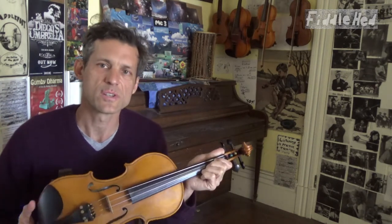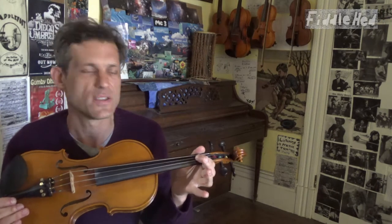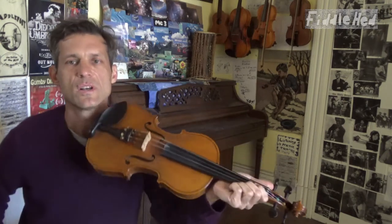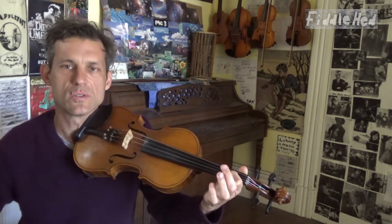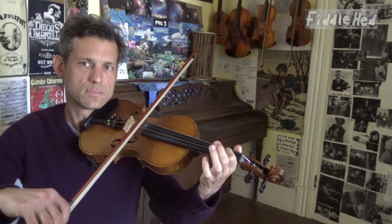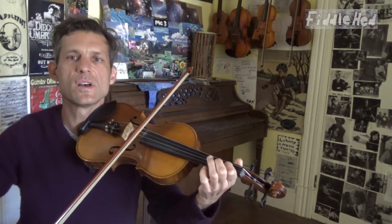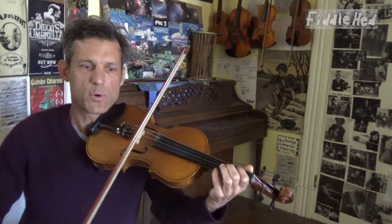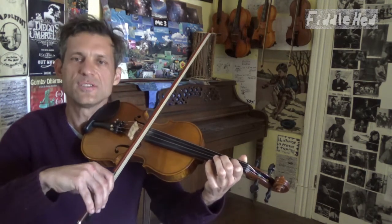We decide what our focus note is and center our practice around it. Right now I'm centering around D1. For a two-note interval I can do D1 to open D — that's the most basic one — while keeping the E drone going. I can also do four-note exercises like D1 to open D, pausing to listen to the drone between repetitions.